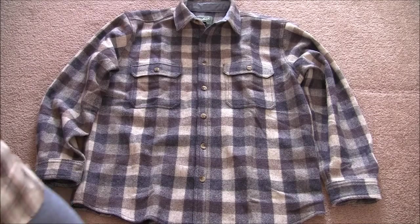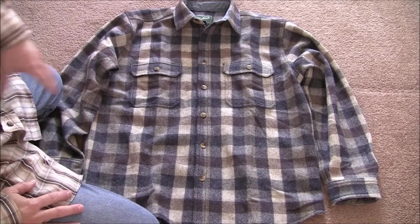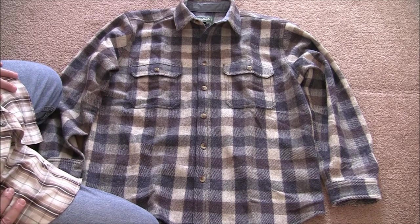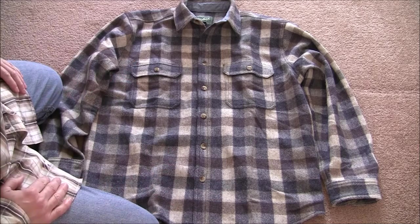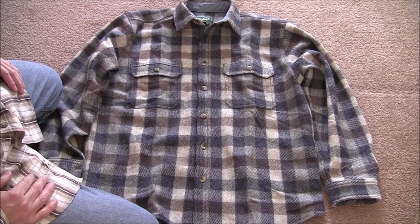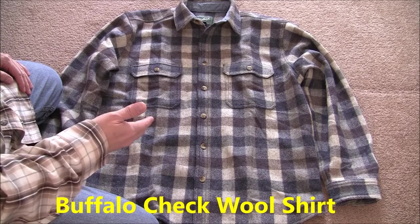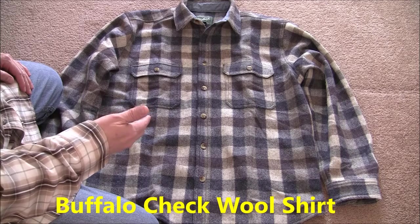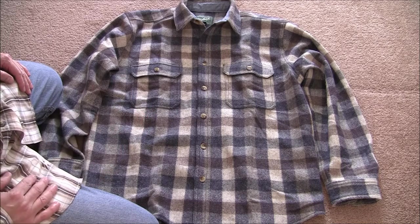Hi folks. Thanks for tuning in and welcome back. I have another high quality wool shirt to share with y'all for those folks that are interested in these type of wool garments. I'll talk about some of the features, break the shirt down, and also post a little bit of information in the description. This is the Buffalo Check wool shirt by Woolrich. It's a very popular field shirt and they've been around for a long time.